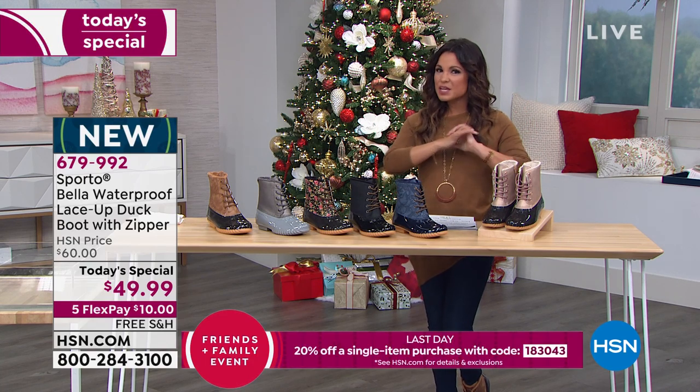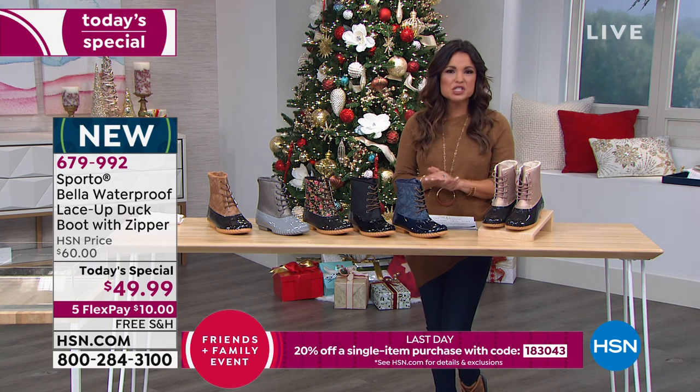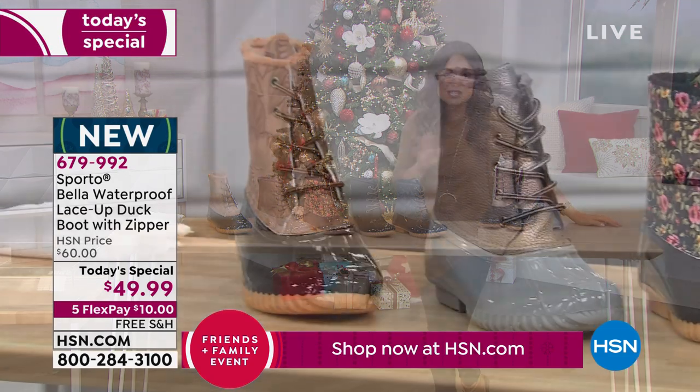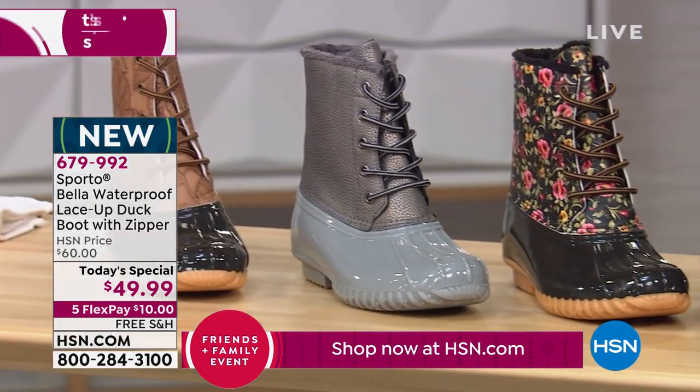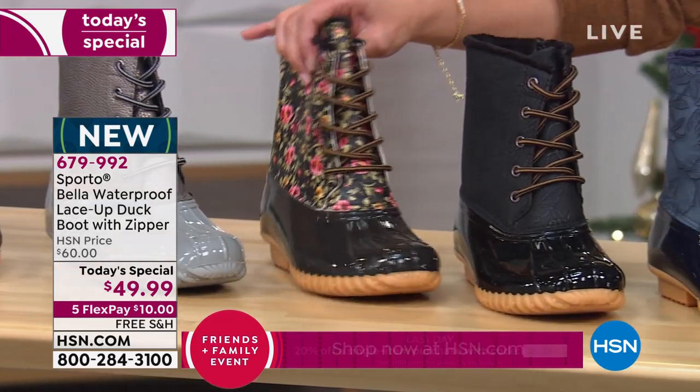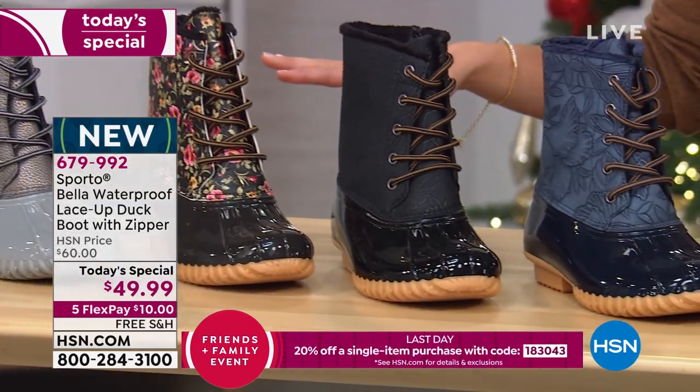It's called the Bella, and it's completely waterproof — so don't worry about slush, snow, salt, or even spring and fall puddles and rainstorms. These shoes are going to keep your feet so nice and dry. Take a look at all the great colors and patterns we have to offer.